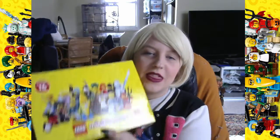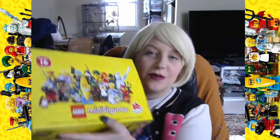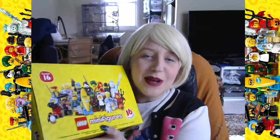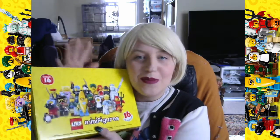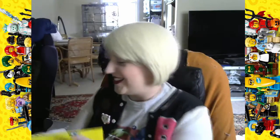Hi everyone, this is LadyBever and today on our NerdVentures we will be opening up one third of this box. This is the Minifig Series 16. I got this a couple of weeks ago, just haven't had time to open up any of these guys, so I'm gonna be opening up one third of this box so far.